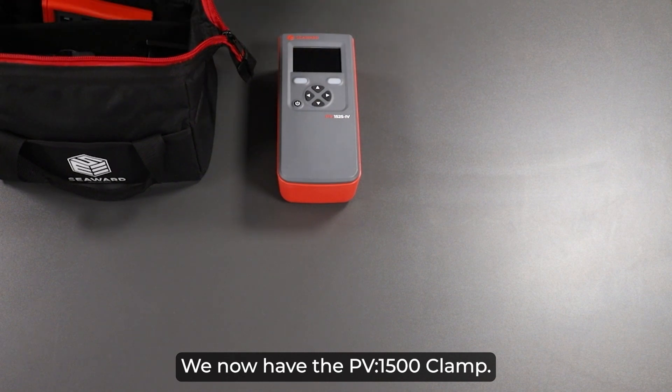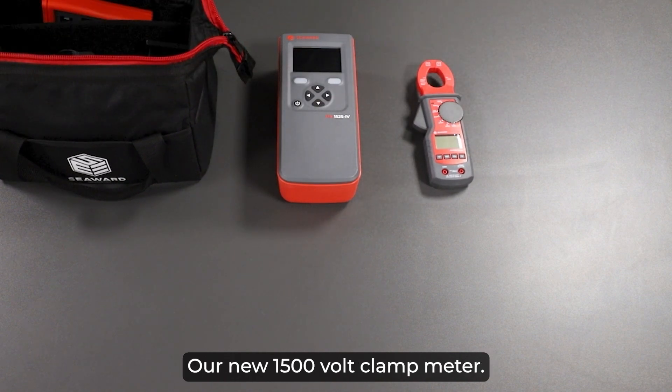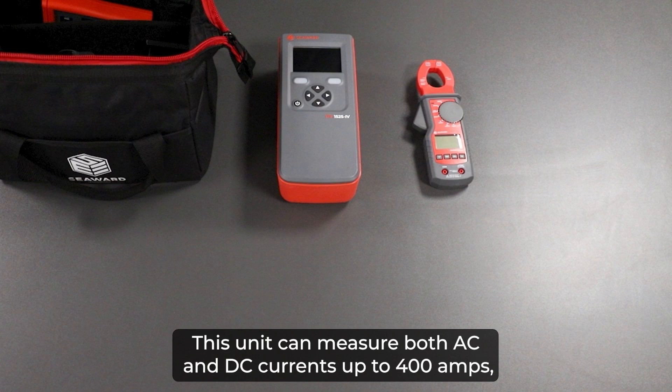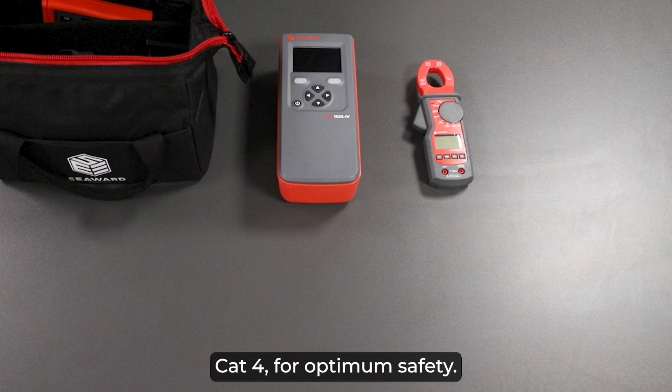We now have the PV1500 clamp, a new 1500 volt clamp meter. This unit can measure both AC and DC currents up to 400 amps and is rated 1500 volt CAT 3 or 1000 volt CAT 4 for optimum safety.